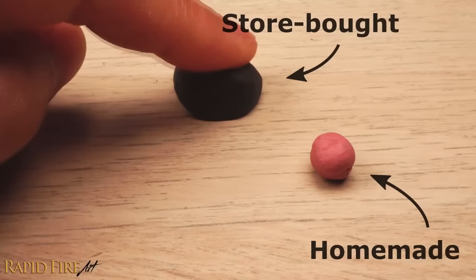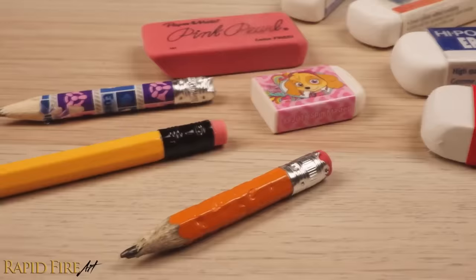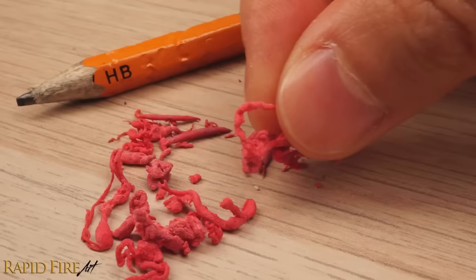You can make a kneaded eraser out of pretty much any solid eraser, even the one on the end of a pencil. Just rub the eraser on a piece of paper to create crumbs, and then knead the crumbs together into a putty. Make sure you knead the putty very well until it becomes one single piece that can be molded into different shapes.